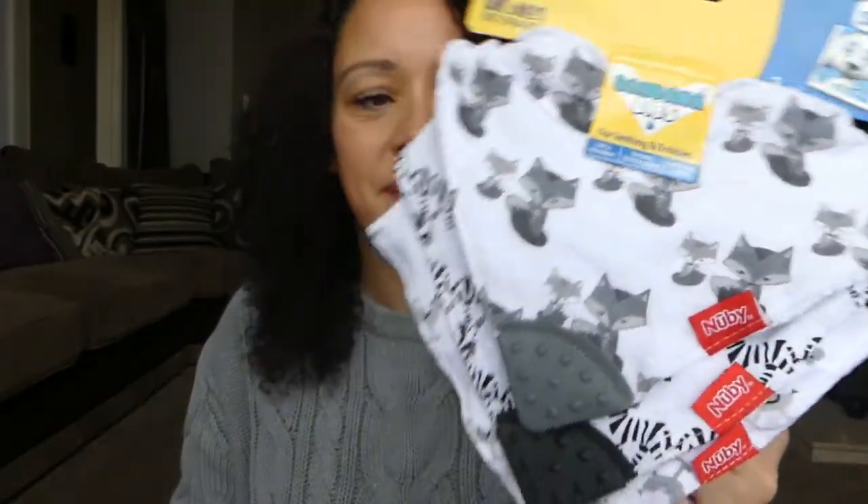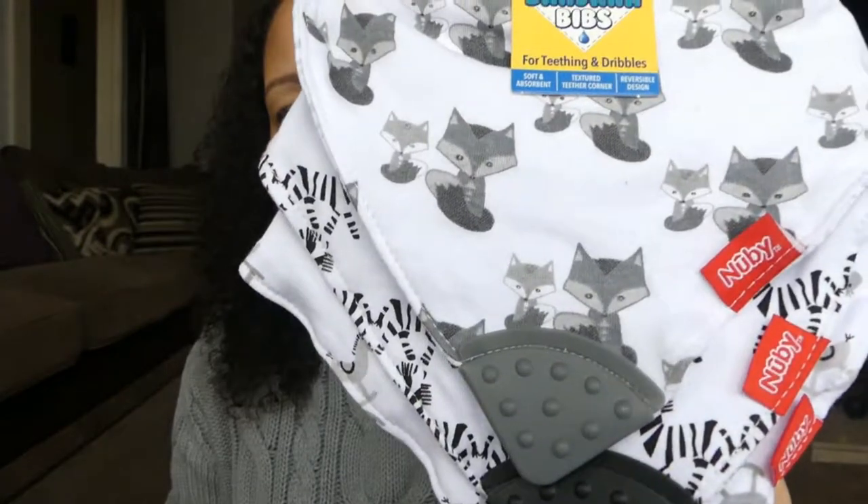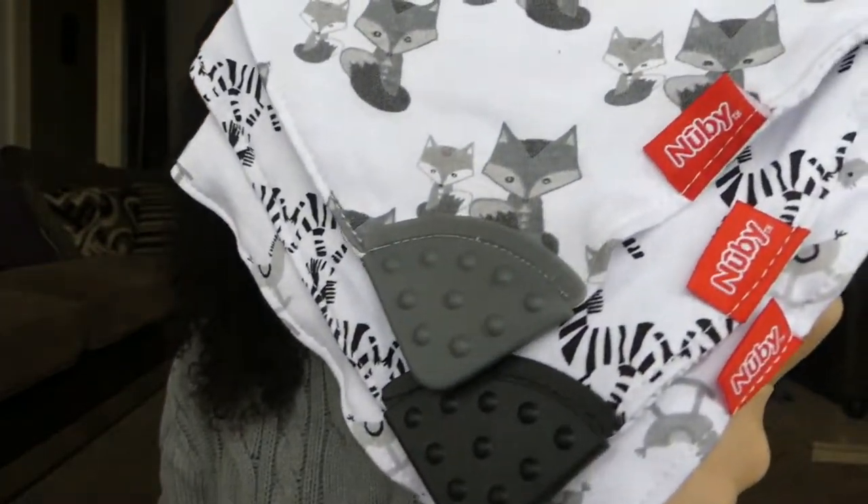Hi, welcome back to my channel, and if it's your first time here, welcome! My name is Simone. Today I'm going to do a review on these bandana bibs that I bought, which are for teething and dribbles. I got them for five pounds from Boots and they're by the brand Newbie — it says UK's number one bib brand. I've never heard of Newbie before, and this is not a sponsored video.